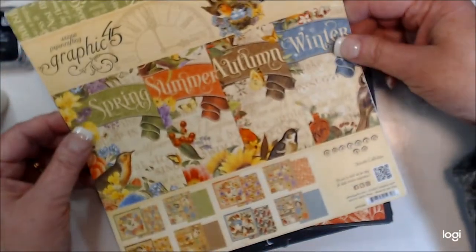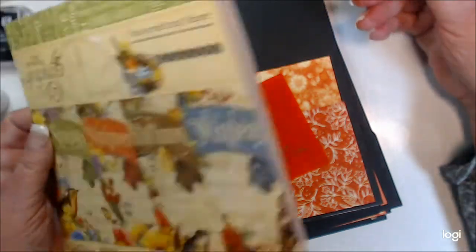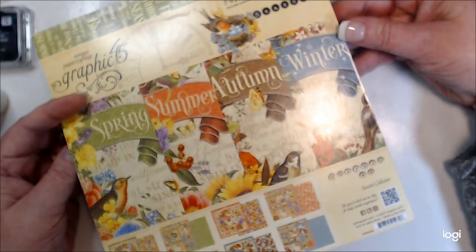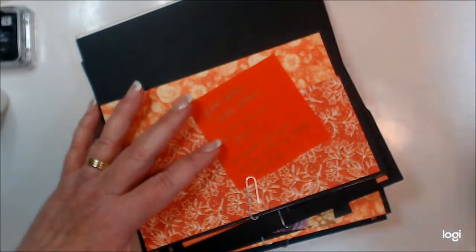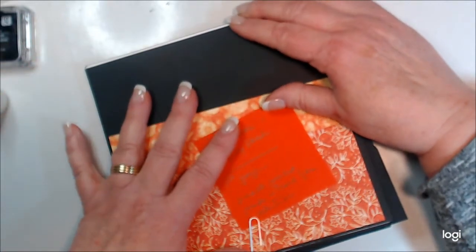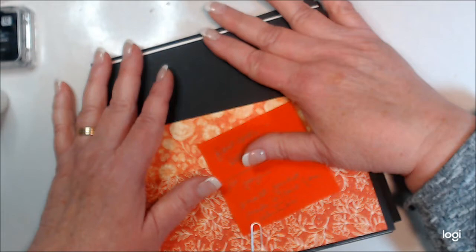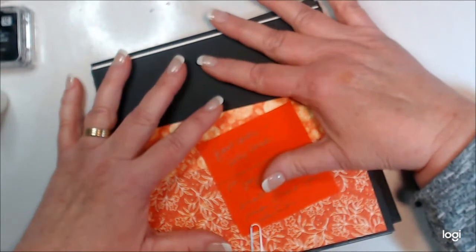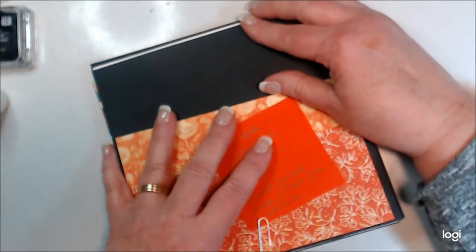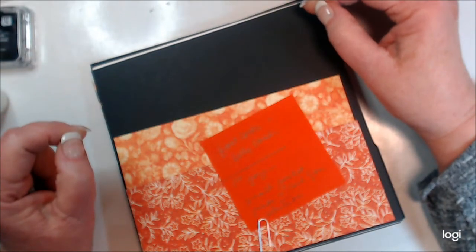I only had a small pad of paper from Graphic 45 Seasons, and my pages came out kind of large. Wanting to do some flip-ups and fold-out things on the right-hand side, I really don't have enough paper. So I'm combining paper from other Graphic 45 design books — I call them paper palettes — that coordinate okay. This video will mostly be putting those pages together, then showing how I put the spine together and attach the pages.